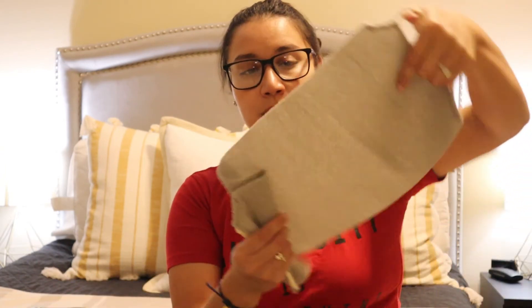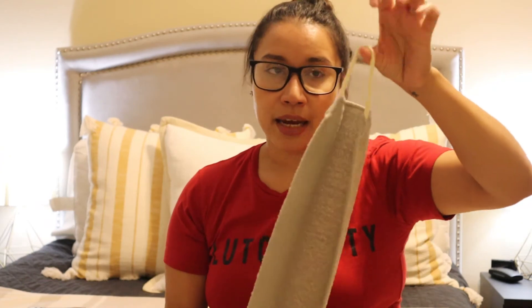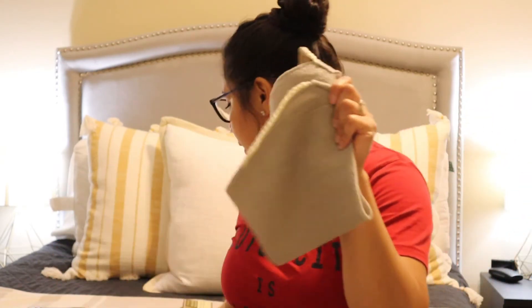This one is a back scrubber — same concept, removing dead skin cells, but it has a long handle so you can reach behind and scrub your back. I got this from TJ Maxx for about three dollars, very inexpensive. It's great for people who can't reach behind due to a shoulder problem. Your skin will be soft and glowing — especially great for summer.